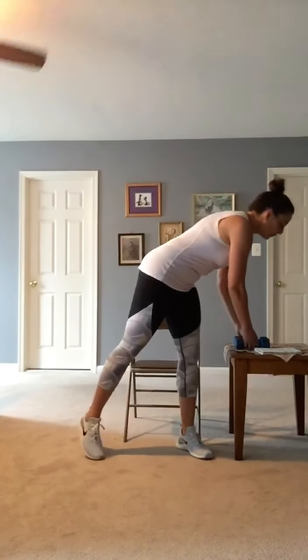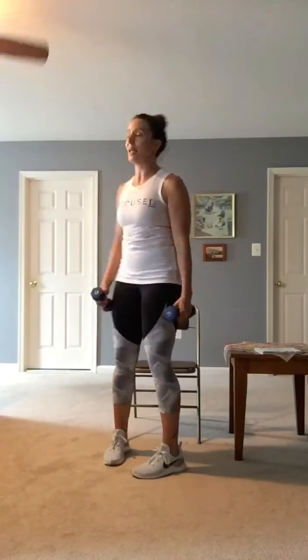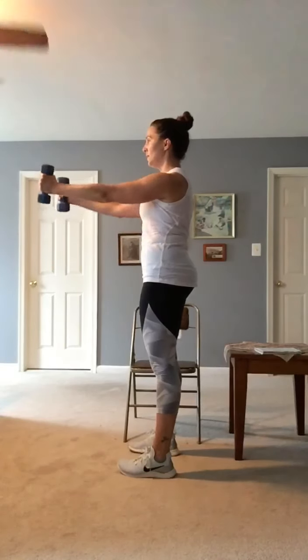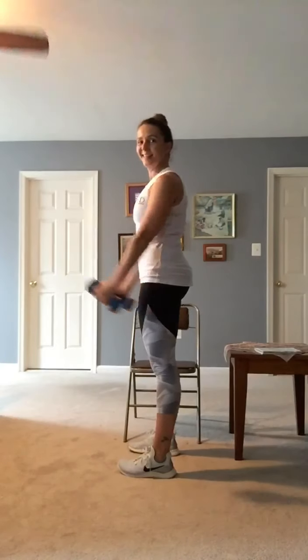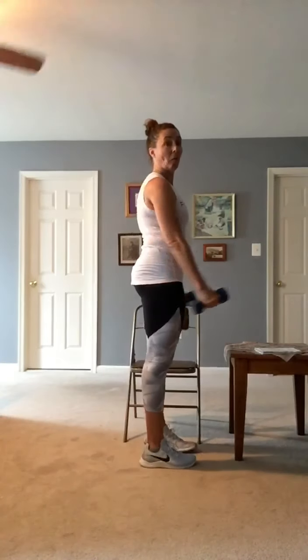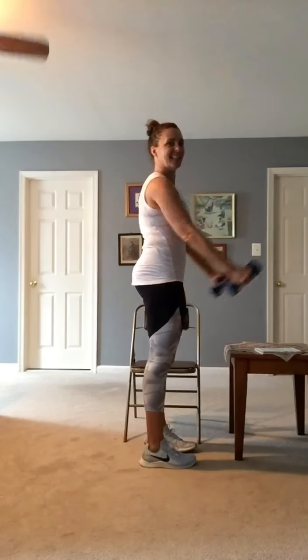Front lateral raises. Shoulders back again — I'll turn to the side so you can see the option. Get nice and tall. One, two, three, four — almost there. Five. I'm going to turn the other way so it gets into both sides. Six, seven, eight, nine — almost. Ten, eleven, twelve.